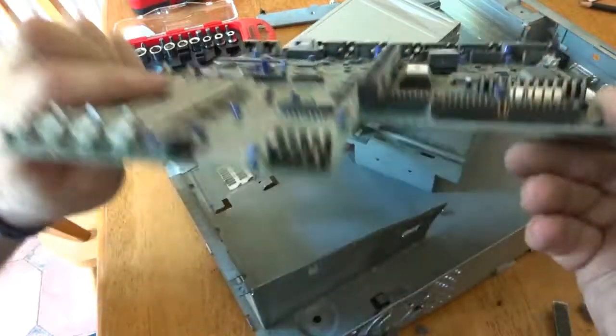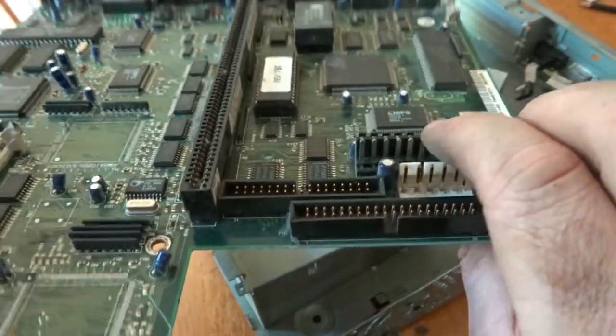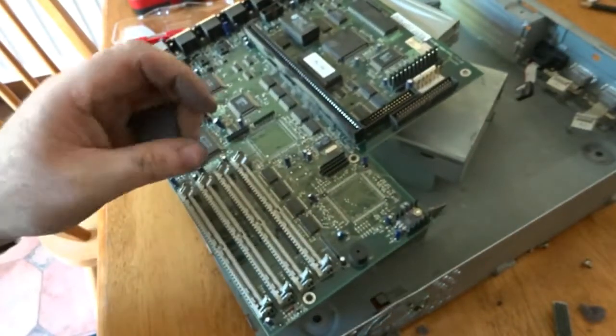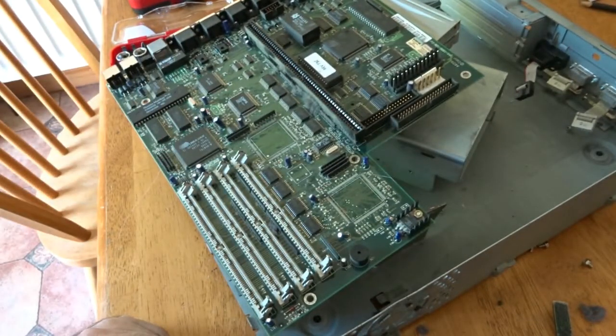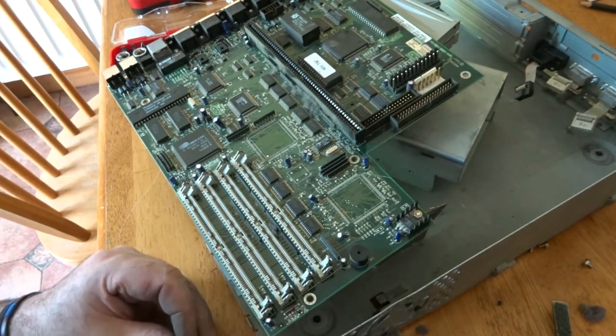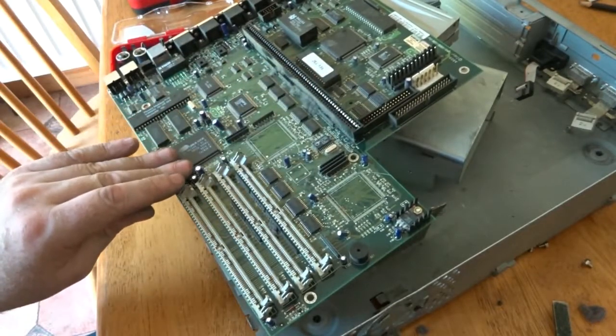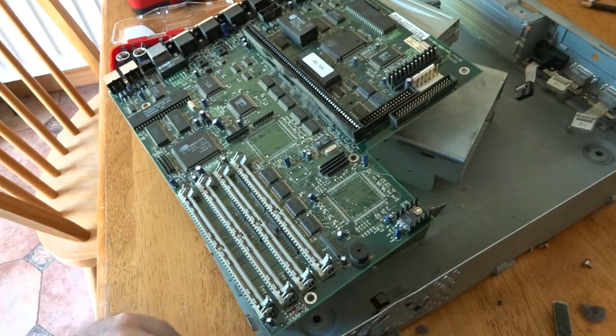I just noticed some nice thick gold pins here — a nice find on this older device, which was clearly used as a point of sale unit in a shop. Thanks for watching. If you like the video please subscribe and leave a comment — let me know what you want me to scrap out. If there's a particular device you've come across, or if you think I'm overestimating or underestimating the value of something, just let me know and we'll go from there.